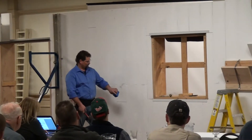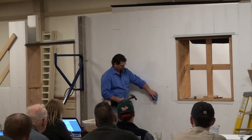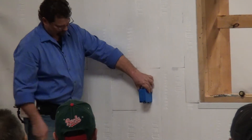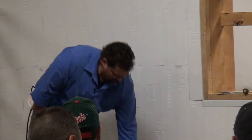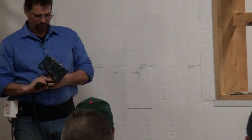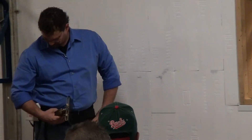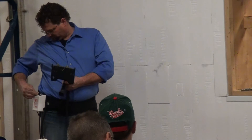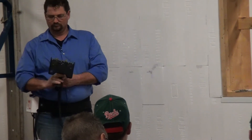Jerry's got the hot knife strapped on, and this hot knife he's showing here is one of the best ones you can get on the market. We have two or three of them that we loan out to our customers at any given time, so if you buy our product we will ship you out the hot knife for your electrician or yourself to use when it comes time for doing the wiring.